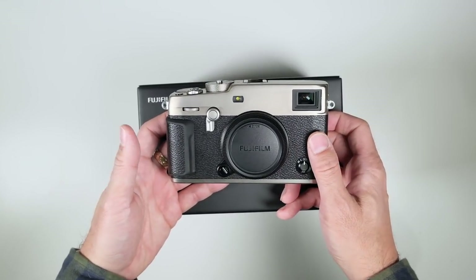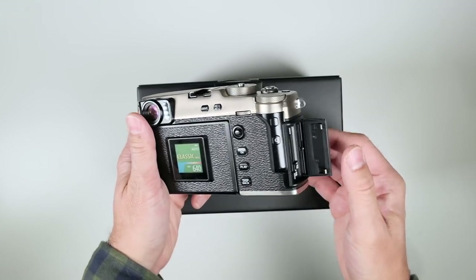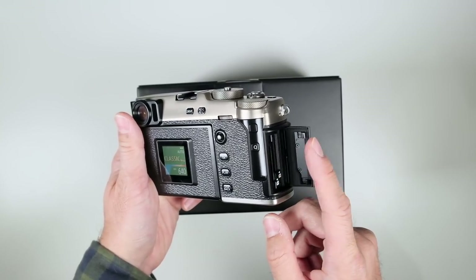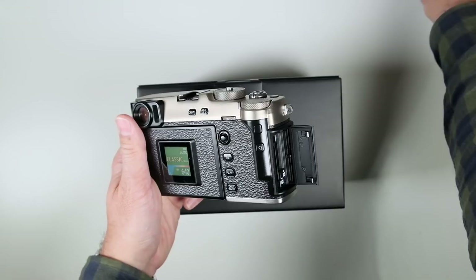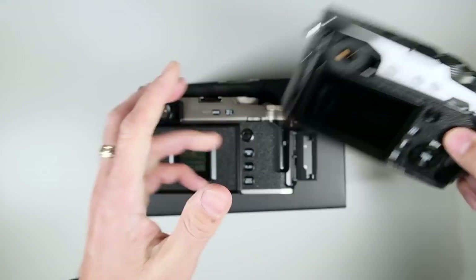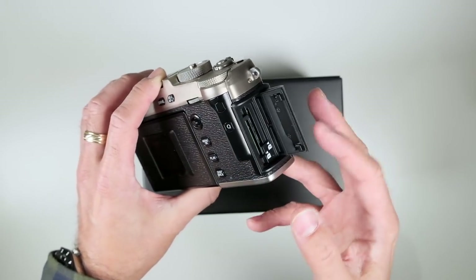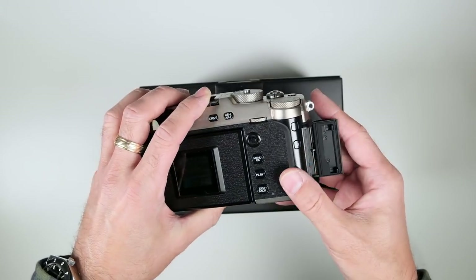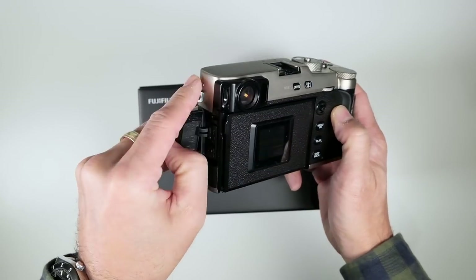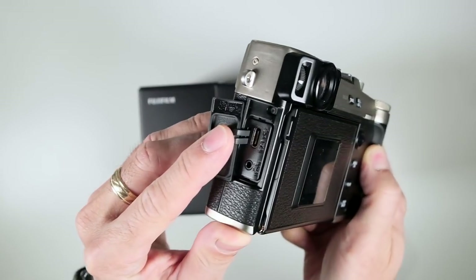Both card slots on the X Pro 3 are UHS-II Type 2 compliant. The card slot door opens differently now — the previous one had a kind of slide-out-and-open design, while the X Pro 3 has more of a little door that springs open, which I actually like better. Both are UHS Type 2.